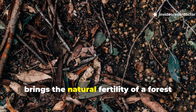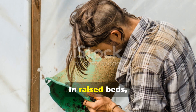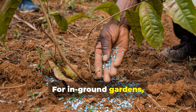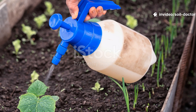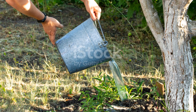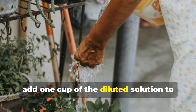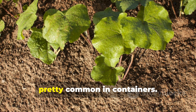The million-microbe method brings the natural fertility of a forest floor into your raised beds or garden rows. In raised beds, one gallon of diluted microbial tea per 10 square feet of soil surface is sufficient for weekly applications. For in-ground gardens, apply the tea in trenches between rows, which allows the microbes to spread outwards as water percolates. A practical example would be brewing five gallons of tea and using it to cover 50 to 60 square feet of vegetable bed area. For fruit trees, pour two gallons of diluted tea evenly around the drip line once a month during the growing season. For container gardening, add one cup of the diluted solution to each pot weekly — this keeps the potting mix alive and also prevents compaction and nutrient depletion, which are pretty common in containers.